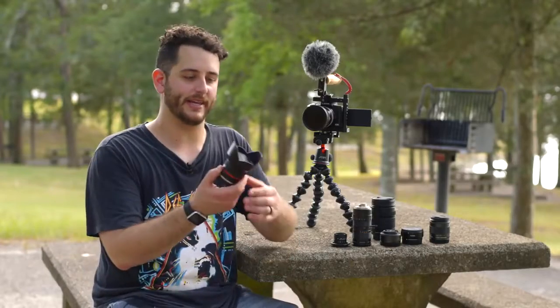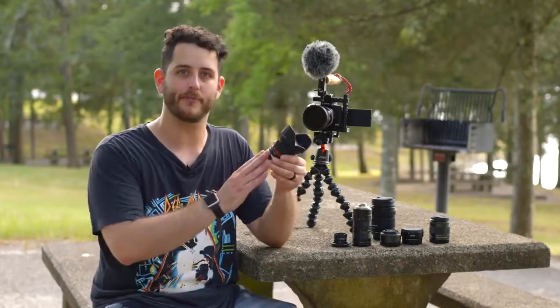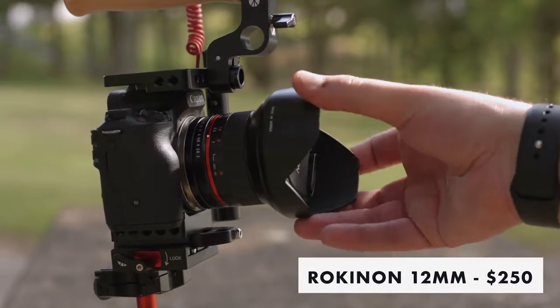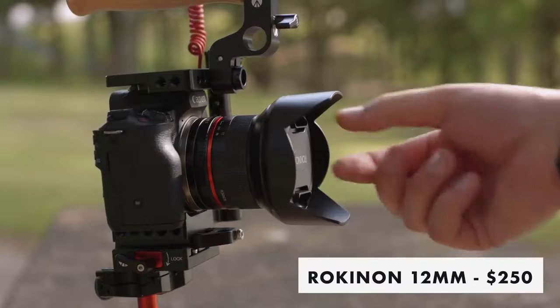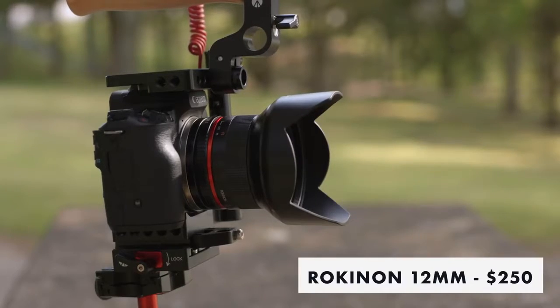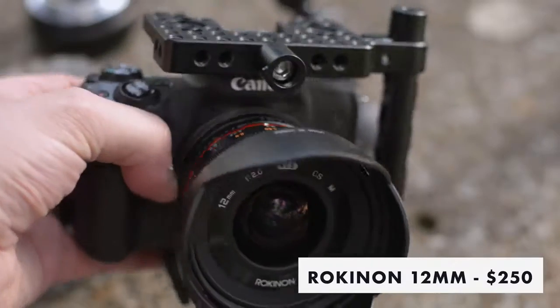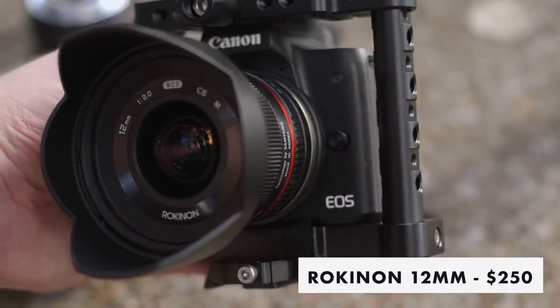This lens solves a lot of the problems with the 4K mode in particular. If you're a vlogger who wants a wide-angle lens with a faster aperture than what Canon offers, it keeps things small and compact. Because it's an F2 aperture, it really helps in low light scenarios and gives you that nice depth of field.